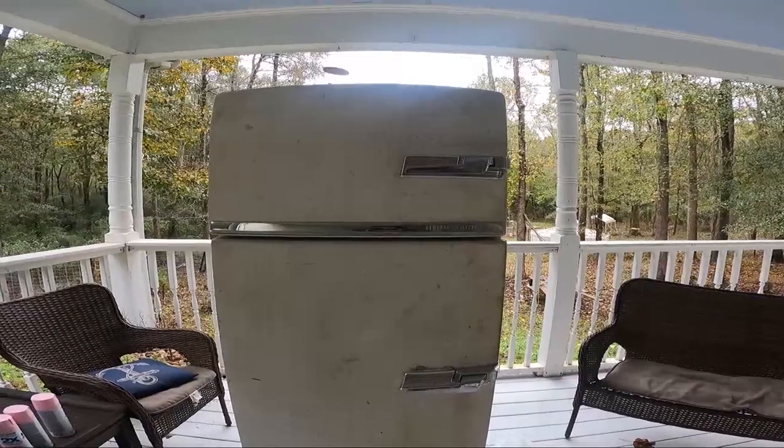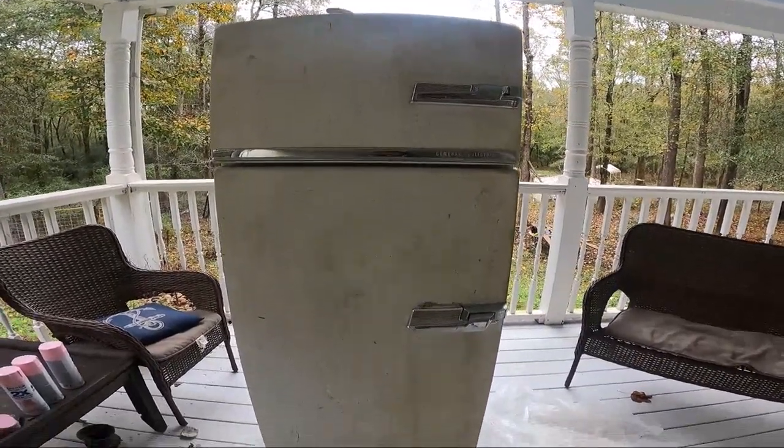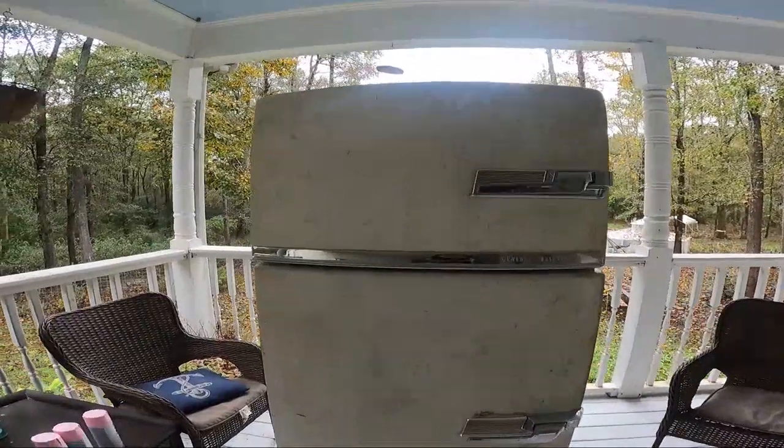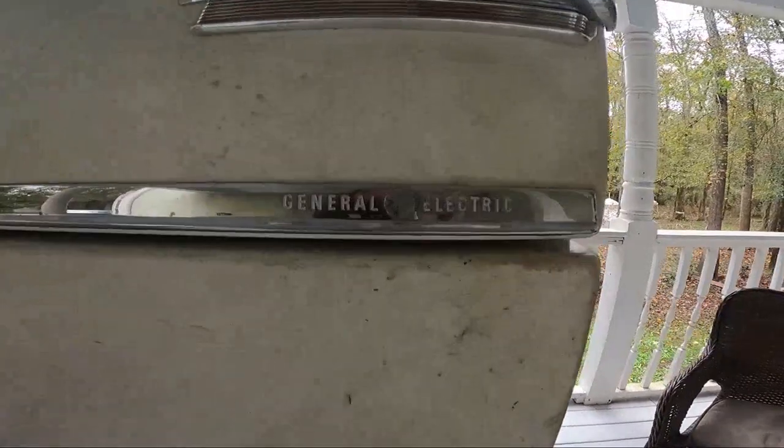Hello everybody! I wanted to show y'all my new refrigerator. Look at this thing — it's from 1956, General Electric.